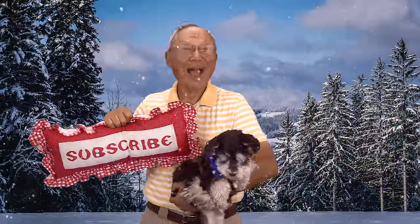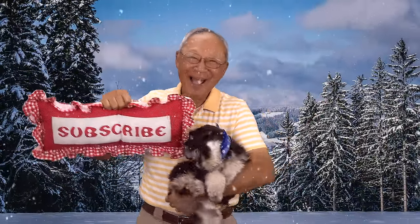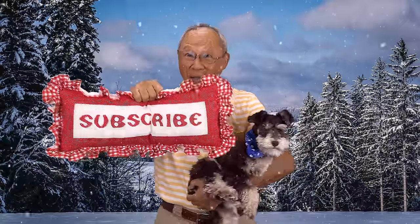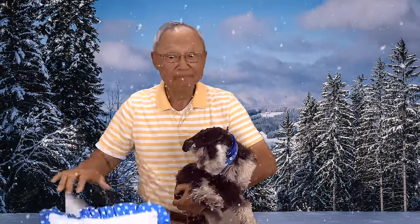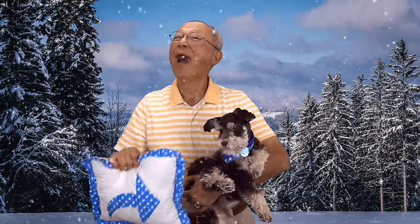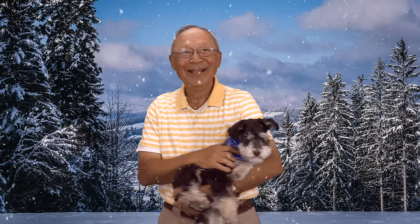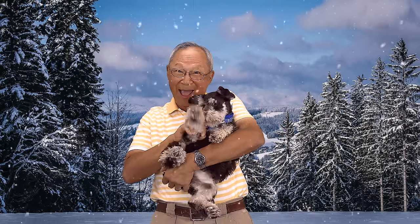If you like the Sewing Room Channel, one of the best ways to show your support is to subscribe by clicking on that red subscribe button and give this video a thumbs up. Don't forget to click on share to share this video with your friends, and make sure you click on the bell so you receive notifications for all my new videos. I'm Cheryl, this is Manny, and this is Scotty — see you next time, bye!